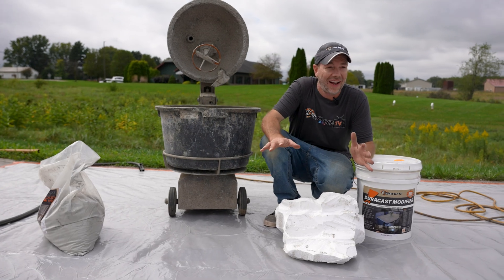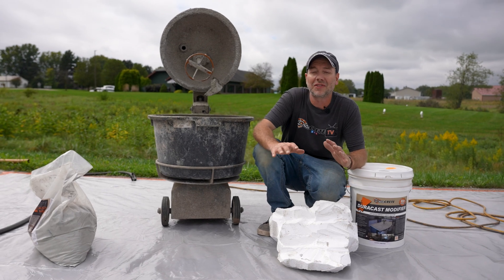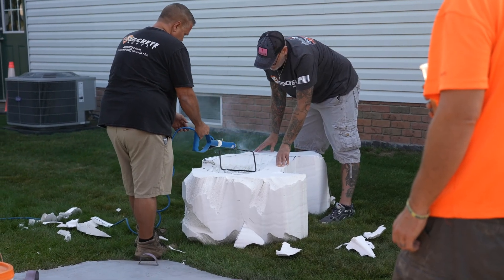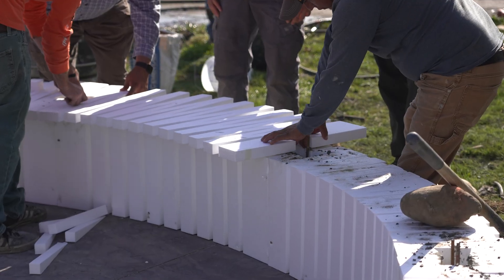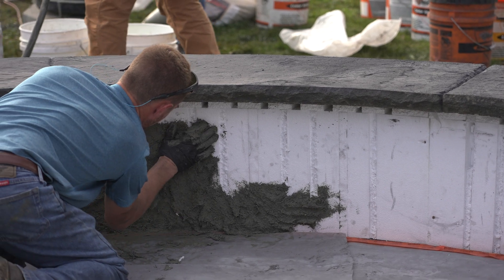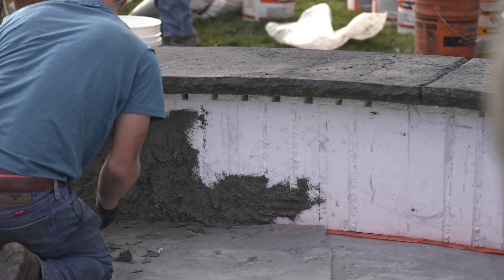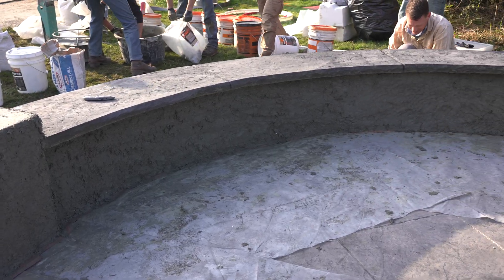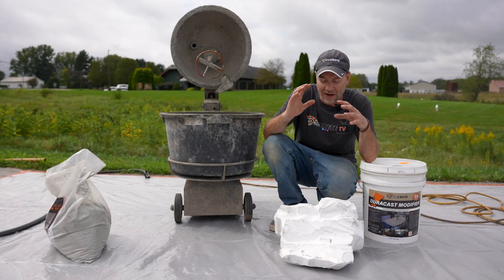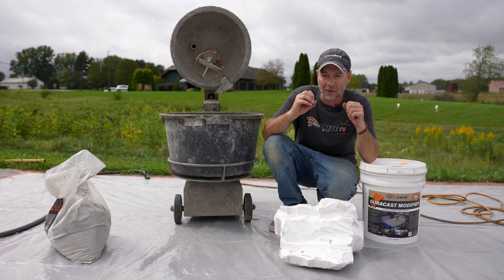Foam core vertical concrete is just unbelievable — you can get so creative, you can do so many things with nothing but some styrofoam and some vertical carve mix. Now there is a step in between and that's what we're going to be doing today: applying a GFRC mix to it just to give it the structure. This foam and the carve mix itself just isn't going to be quite enough — we need a layer in between to make it really really strong.